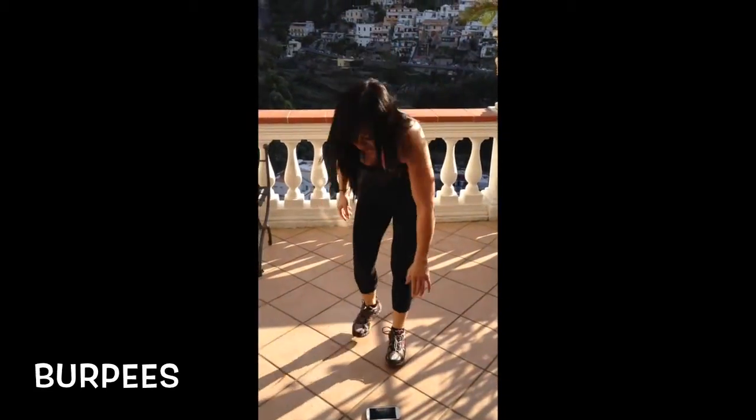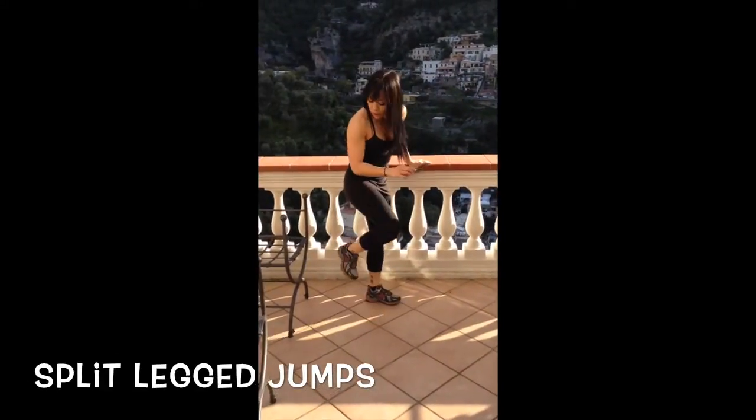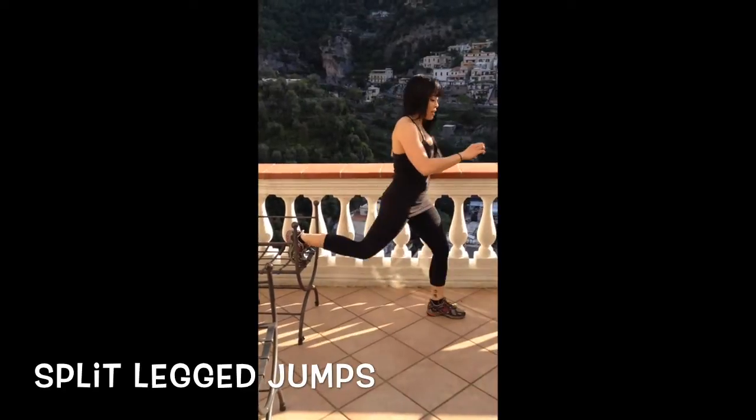Alright, lunges are next. Three, two, one.